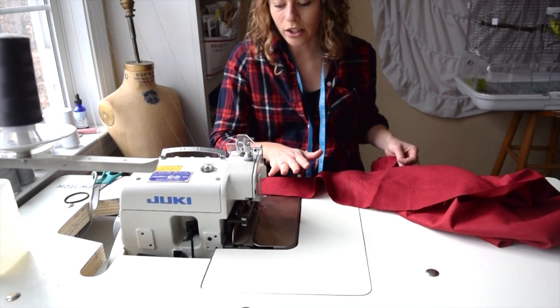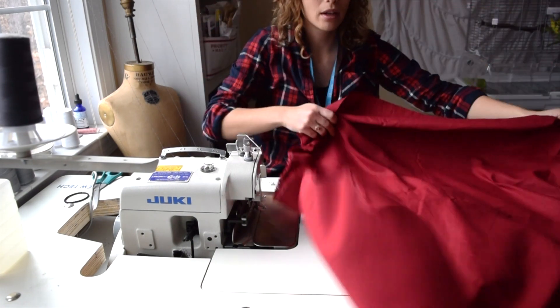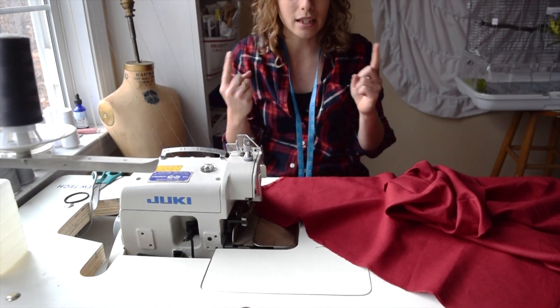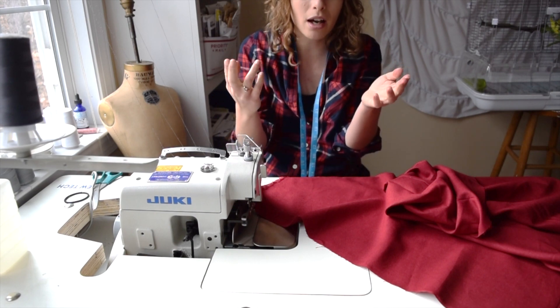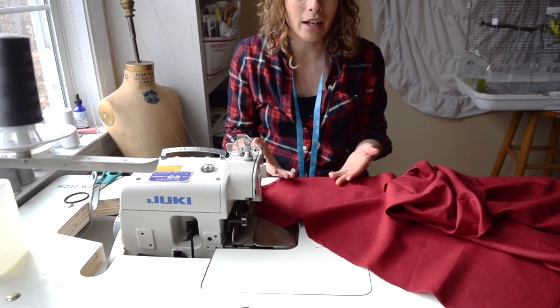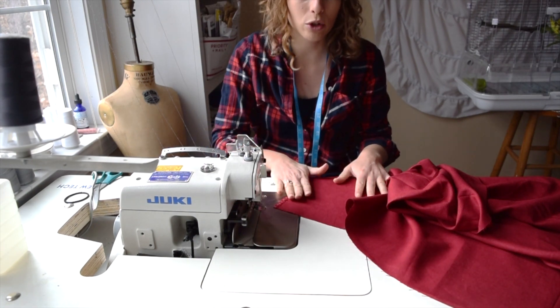I have the back piece and I like to start from the bottom and go to the top. If you start at the bottom, everything gets even at the bottom. When you go to hem, it's all even and you can just straighten it out from the top. Ideally you would like everything to line up, but it's better to start from the bottom so you don't have a crooked hem.